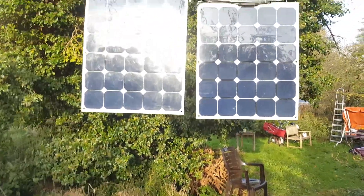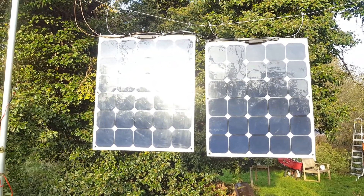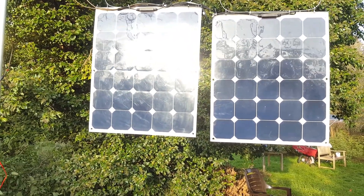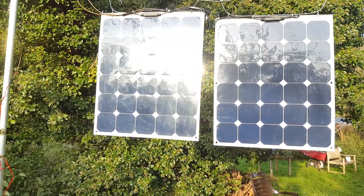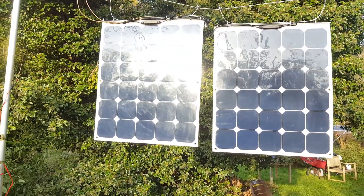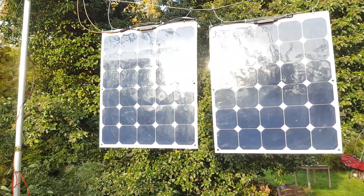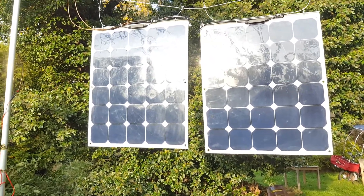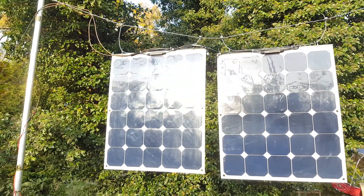It's a mounting system for vertical solar panels, which is a good idea if you use bifacial solar panels. These produce electricity from both sides — front and back — and having them vertically means instead of one peak at noon, you get two peaks: one in the morning and one in the afternoon. Right now what you see are not bifacial modules, but this just shows the basic idea of the mounting system.